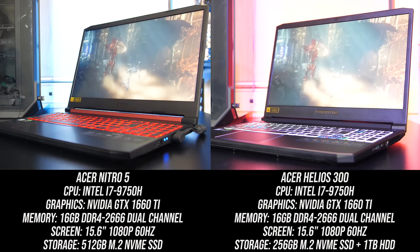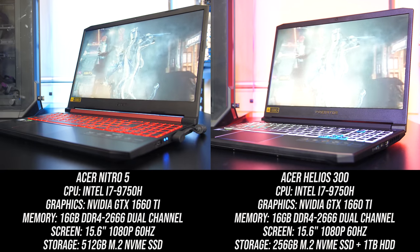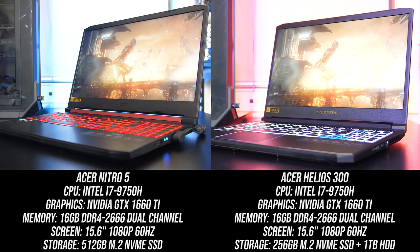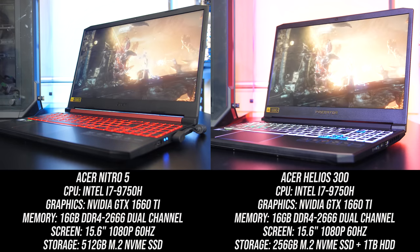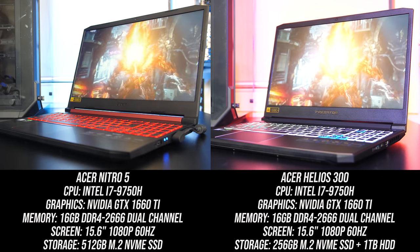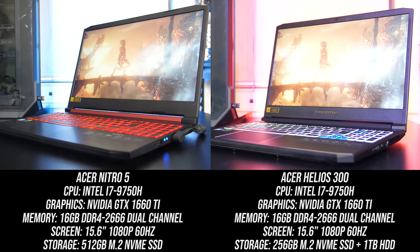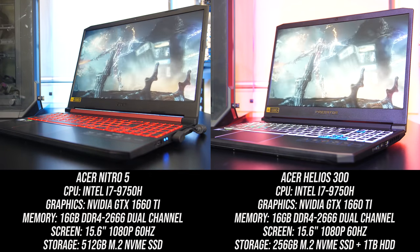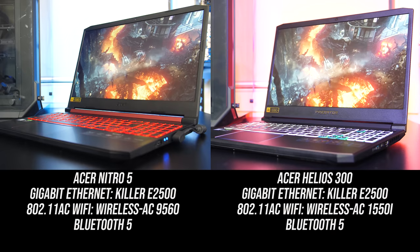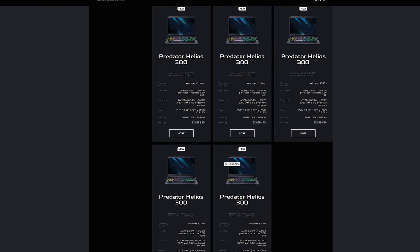Let's start off with the differences in specs between the two units I'm testing with. Both are pretty similar — they've got the same Intel i7-9750H CPU, Nvidia GTX 1660 Ti graphics and 16GB of memory in dual channel. Both have M.2 NVMe SSDs; my Helios 300 has a 256GB one while my Nitro 5 has a 512GB one, but this will vary based on where you're buying. Both have a 15.6 inch 1080p screen available with either 144Hz or 60Hz refresh rates, and both have gigabit ethernet, 802.11ac WiFi and Bluetooth 5 for network connectivity. Both laptops are available with different specs though — you can find examples and updated prices linked in the description.